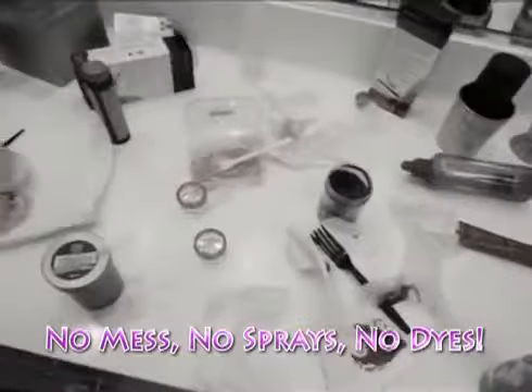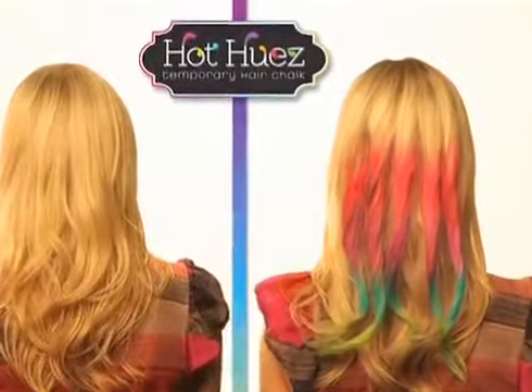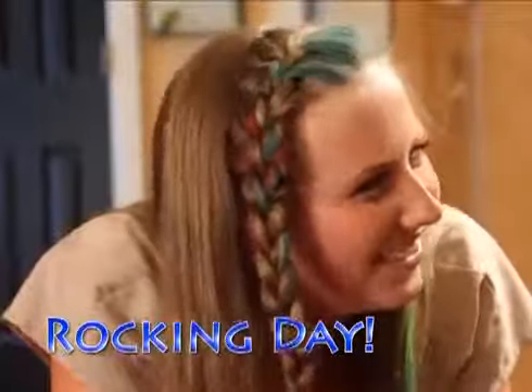That's it. No mess, no sprays, or damaging dyes. Just vibrant color with high-impact style for a rockin' day, a special night, any time of the week.